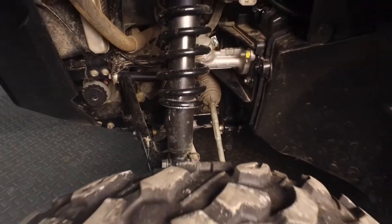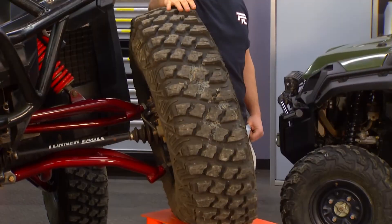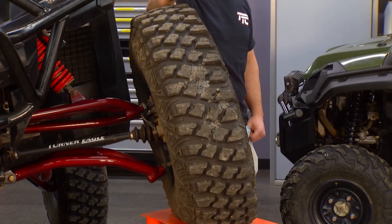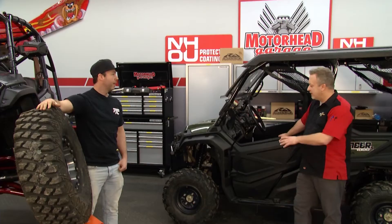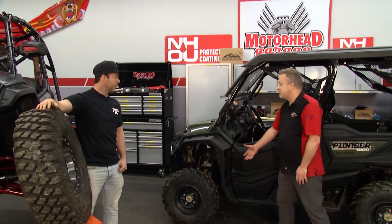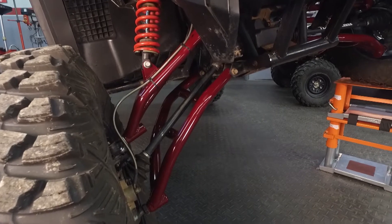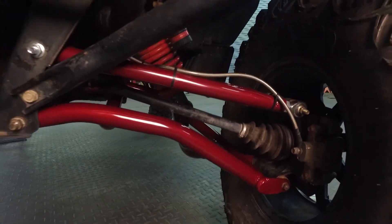Another thing is these things come stock with small 27-inch tires, and our biggest goal was we wanted to build something that we can put bigger tires on. If you're trying to just put bigger tires on this, you notice it's going to hit the wheel wells right away, so you can't go much bigger than it already is. So we build a couple of different lift kits, and all of our lift kits push the front wheels forward and the rear wheels back so that you can put bigger tires on them.